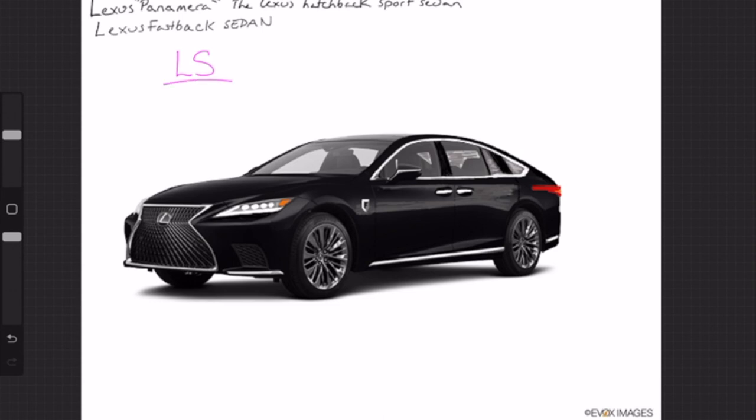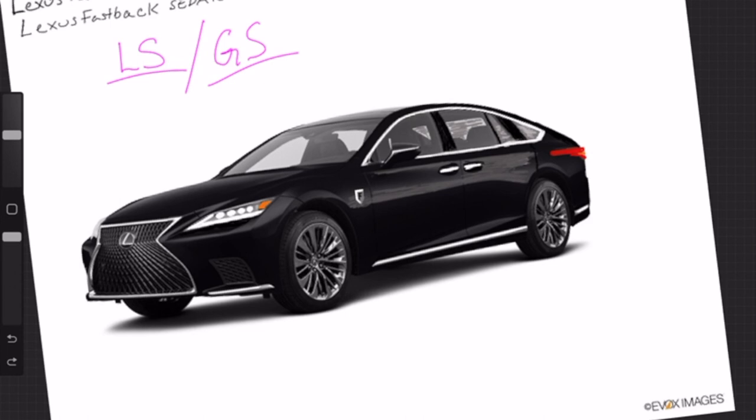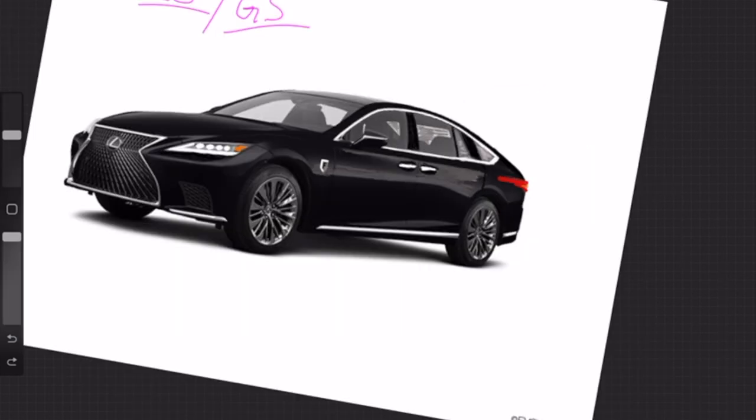I've also heard people want the GS to come back as a hatchback fastback. I believe it's called a sportback or fastback sedan — where you have a hatchback lift on the back. I'll just call them fastback sedans from now on. In my rendering, I've taken an LS and made some modifications — elongated the C-pillar and also the greenhouse window — so we get a large cabin but still achieve that fastback style.